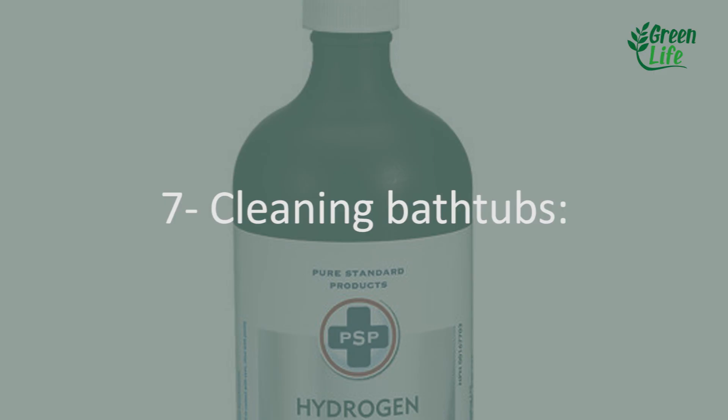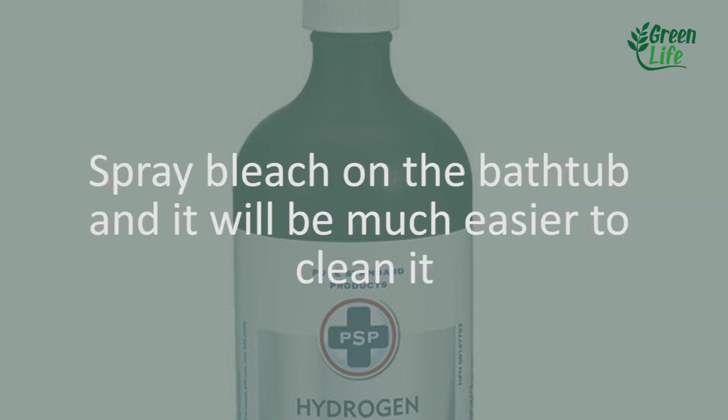7. Cleaning bathtubs. Spray it directly on the bathtub and it will be much easier to clean.